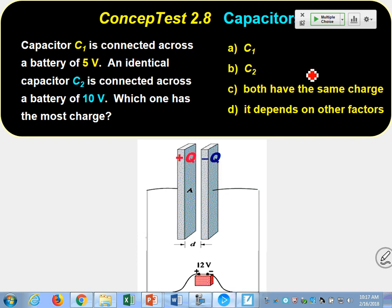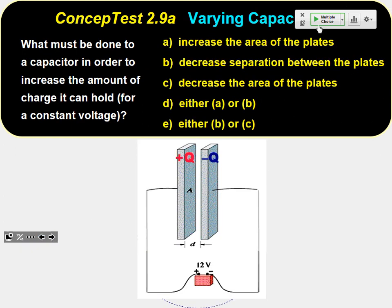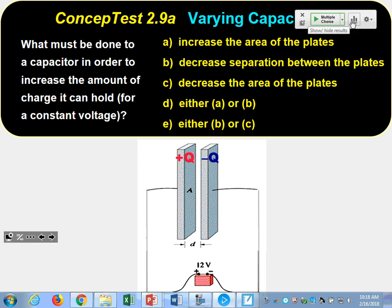To increase the amount of charge a capacitor can hold, I can either increase the area of the plates — just make the plates bigger — or if I bring the plates closer together, it increases the energy density between the plates and allows you to pull more charge onto them.